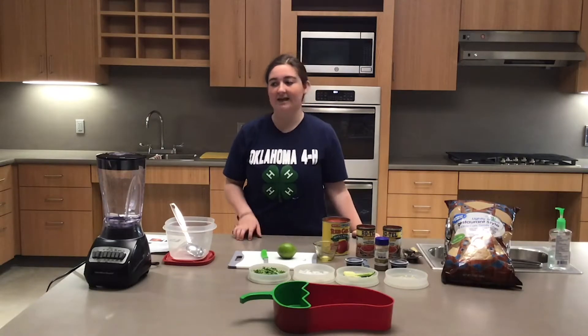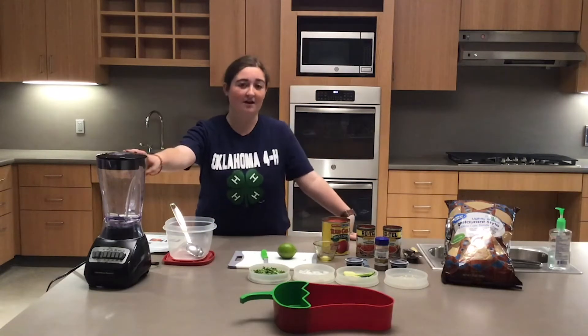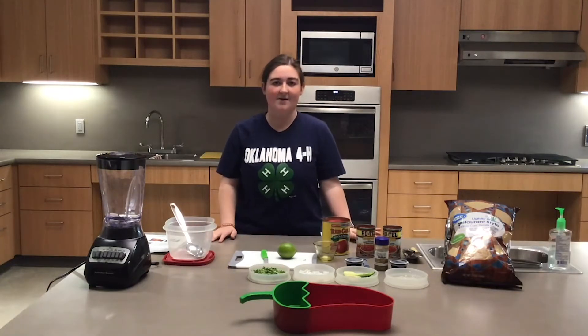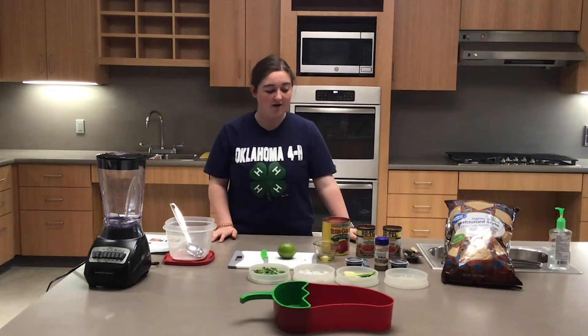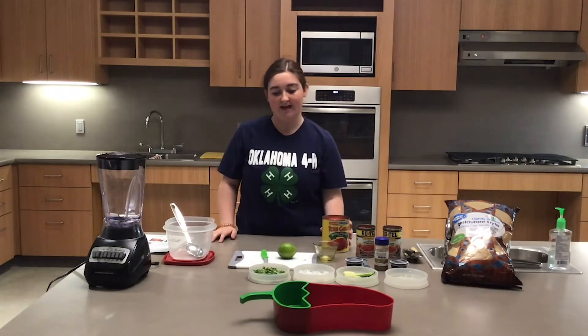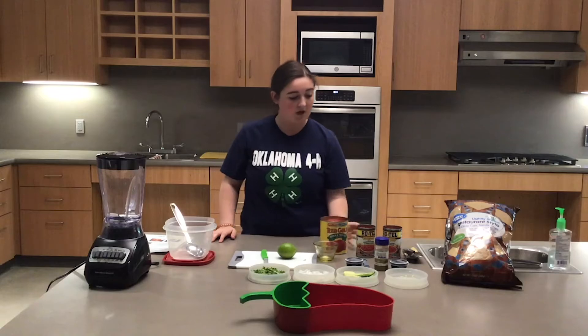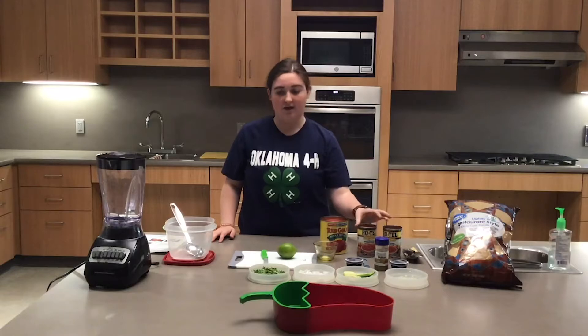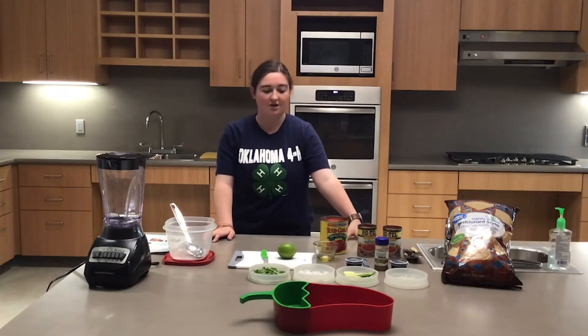The equipment you will need is either a blender or food processor, or you can use a knife for a chunkier consistency but it will take longer. The ingredients you will need are one 28-ounce can of whole tomatoes and two 10-ounce cans of Rotel, which is diced tomatoes with green chilies.